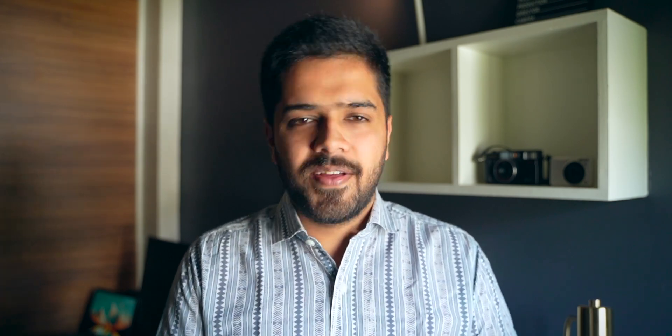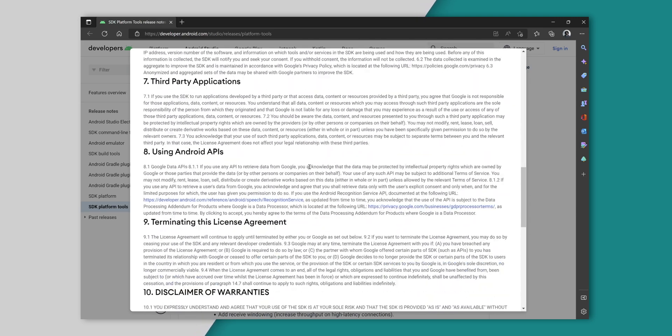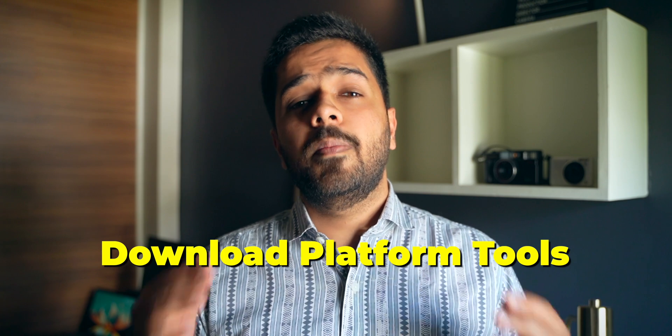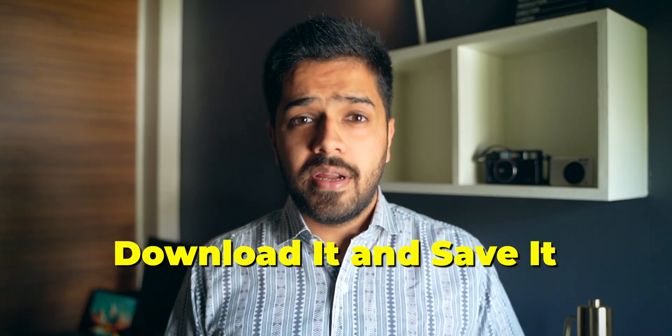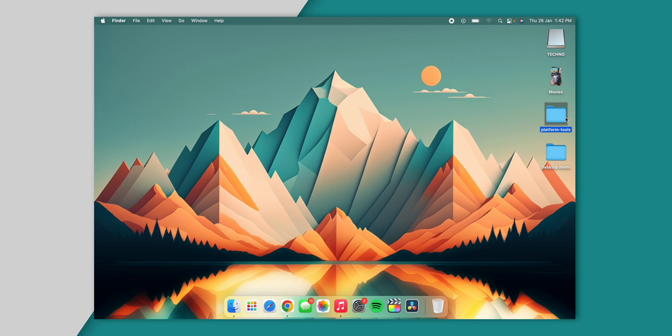After that, go to your PC or laptop and connect it to the same Wi-Fi network. Then you are going to need Platform Tools on your system. I am using a macOS device so I'll show you for macOS, but the process is exactly the same for Windows as well. Download the Platform Tools folder — I will drop a link to it in the description box below for both Windows and macOS. Download it, unzip it, and keep the folder in an accessible location; in my case I will keep the folder right on my desktop.